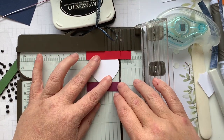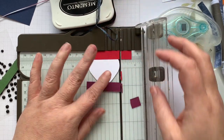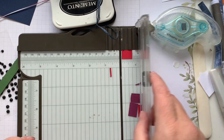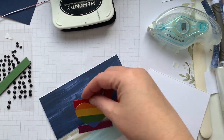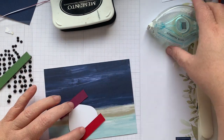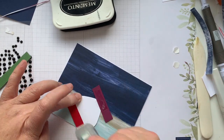Oh, that went wonky — there we go, that's better. And then we're going to give our heart a few runs of tape, get it stuck down, and then we're going to do our sentiment.